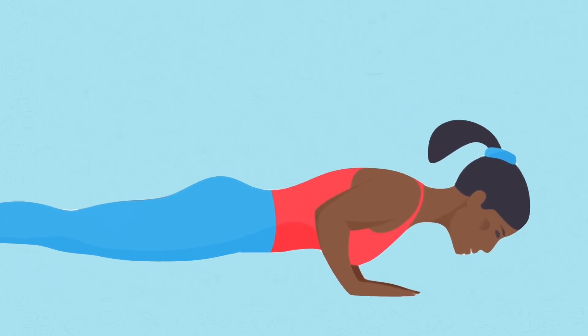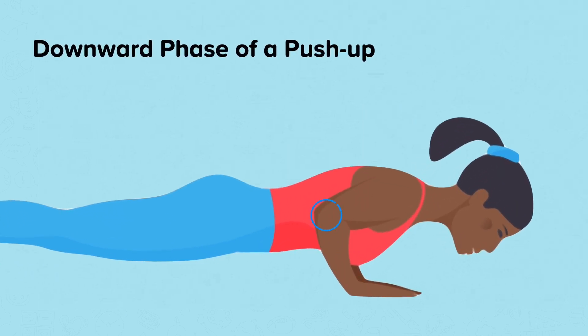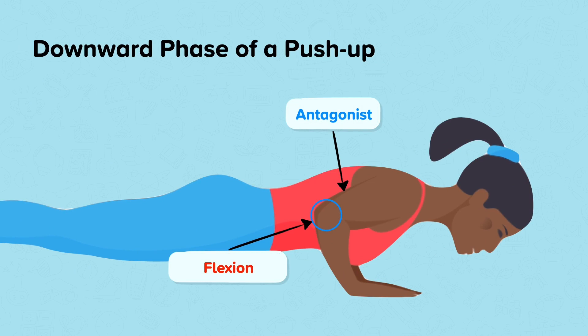During the downwards phase of a push-up, the arms are flexed at the elbow, which is a hinge joint. To create this movement, the triceps are eccentrically contracted and are the antagonist. In the downwards phase of a push-up, the biceps are the agonist.